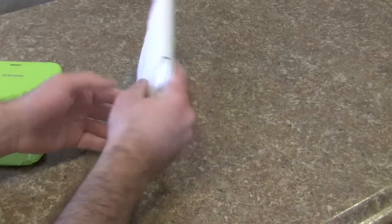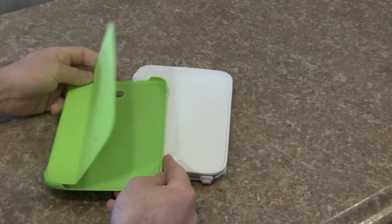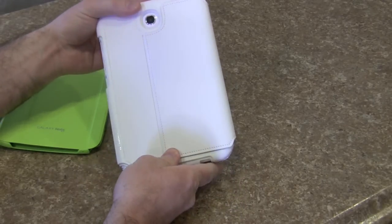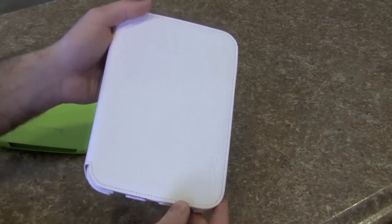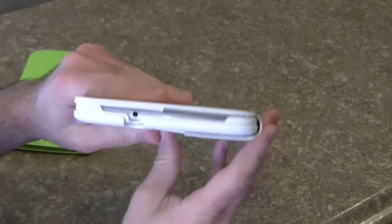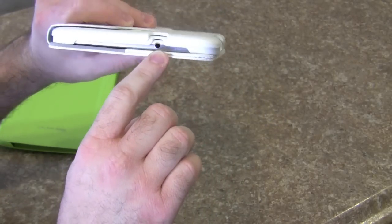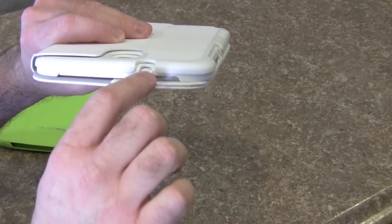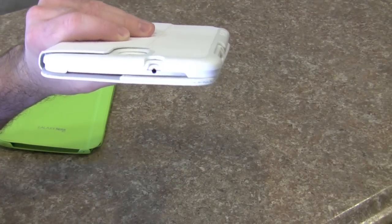Just a quick comparison — you have the official Samsung case, which is paper thin, versus the Incipio Watson case. I think this white pleather is actually fairly classy, and I like some of the design cues that Incipio did. They mimicked the design near the headphone port — you've got the silver and a hump around the headphone port, and the shell has that same hump. It accentuates in ways you would not expect.